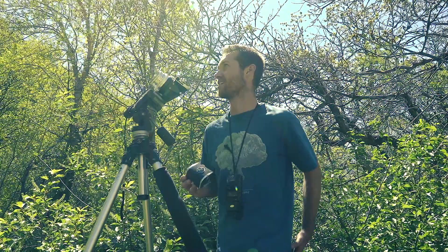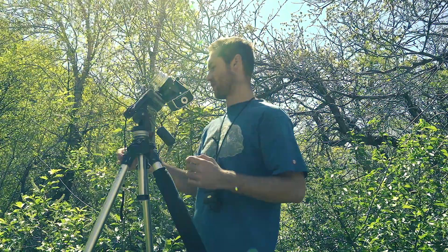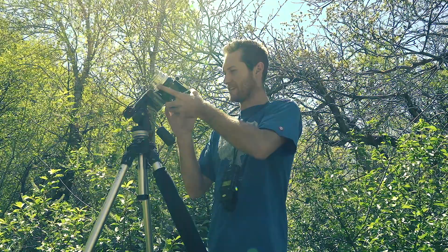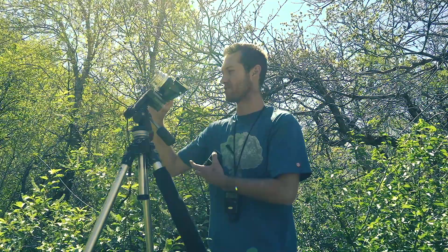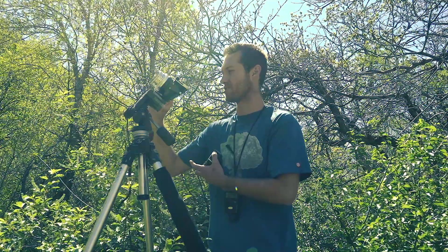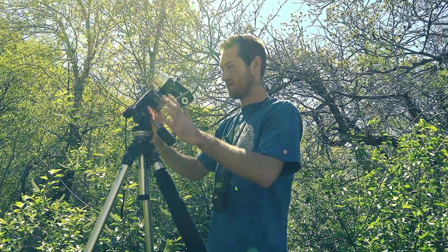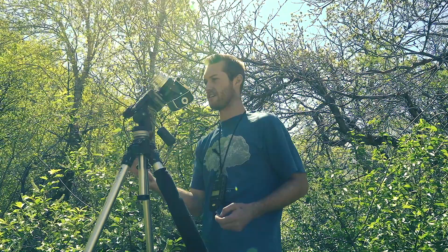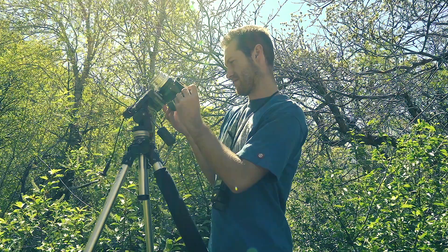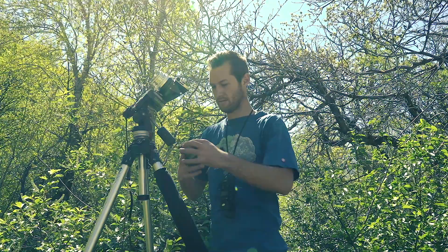I'm accomplishing that by changing the focus plane on the body. I'm going to make sure I close my leaf shutter, then put the back on. I just did a test to make sure it's working. I'm going to take the slide out, listen for the shutter, put the slide back in, and advance it to the next slide on my roll.